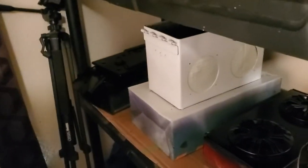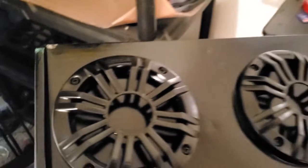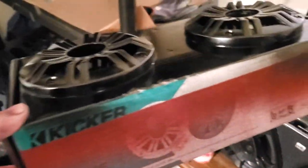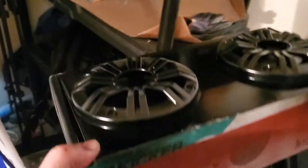For you guys that paint your speakers, I was going to show you: take the box that your speakers came in and screw your speakers down to that box, and use that to paint your speaker grills. This way you have a nice solid surface.